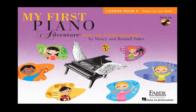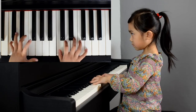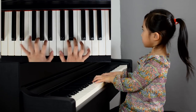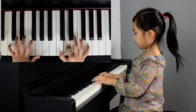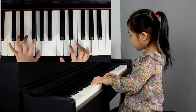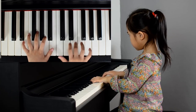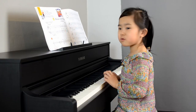This is the box I'm playing from. This time, I'll play with music.